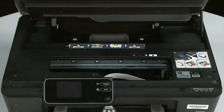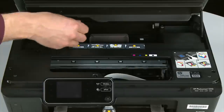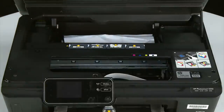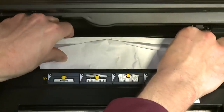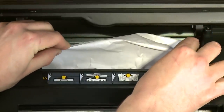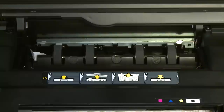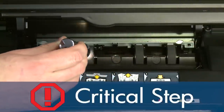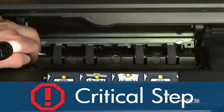Now let's check inside the clean-out door for any jams. Locate the clean-out door handle near the back of the printer. Grasp the handle and pull the clean-out door up and out to remove it. Check the clean-out area for jammed paper — if you see any paper, remove it by pulling evenly with both hands to avoid tearing. Check the paper feed path for torn pieces of paper, using a flashlight to thoroughly search the area.